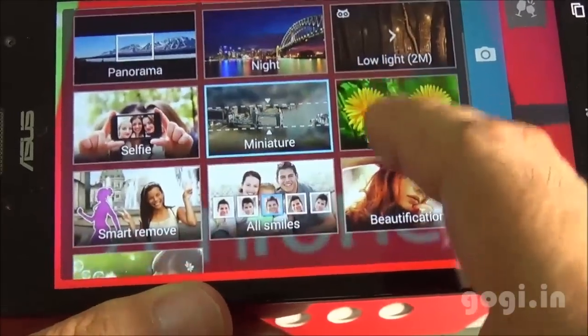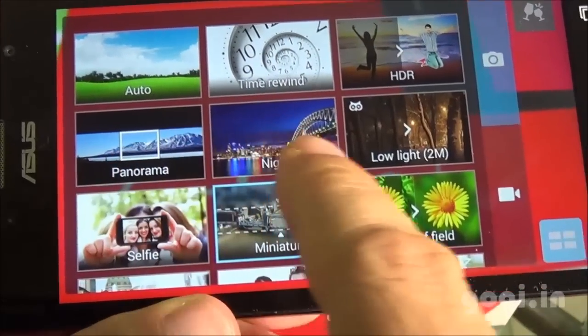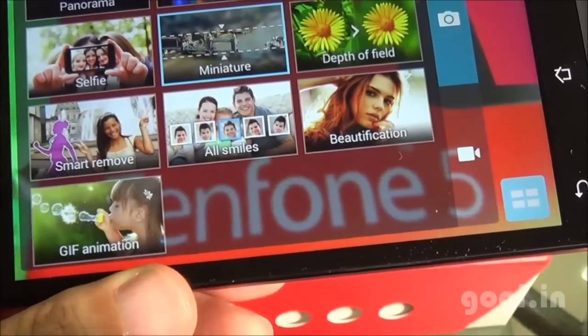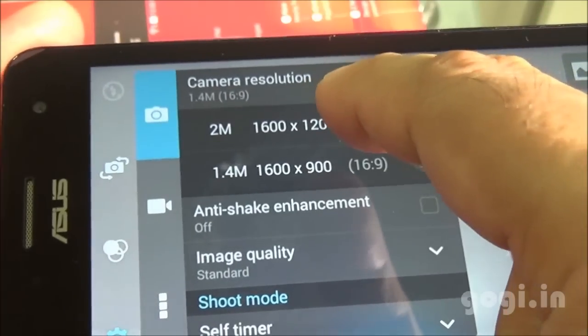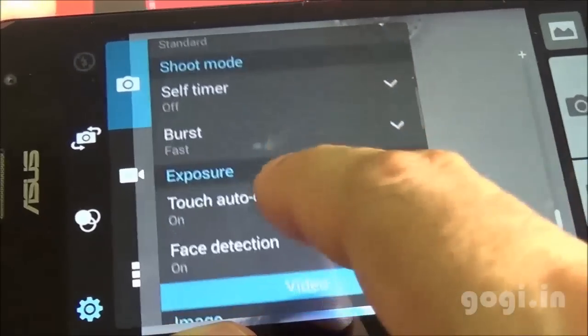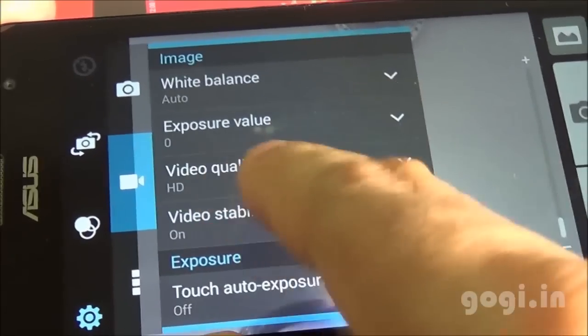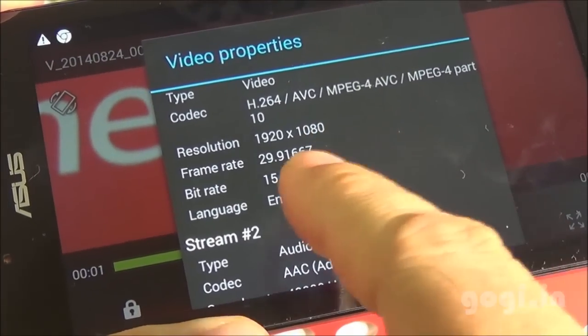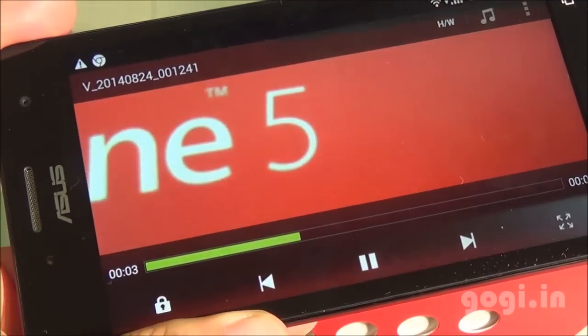Here are the different camera modes: Auto, HDR, Panorama, Low Light, Selfie, Miniature, Smart Remove, Beautification, and GIF Animation. The front camera is 2MP and can shoot videos in HD resolution. I'm recording a video and this got recorded in 1080p resolution at 29fps. In low light conditions, you will automatically get the low light mode, which is a good option to use in low light conditions.